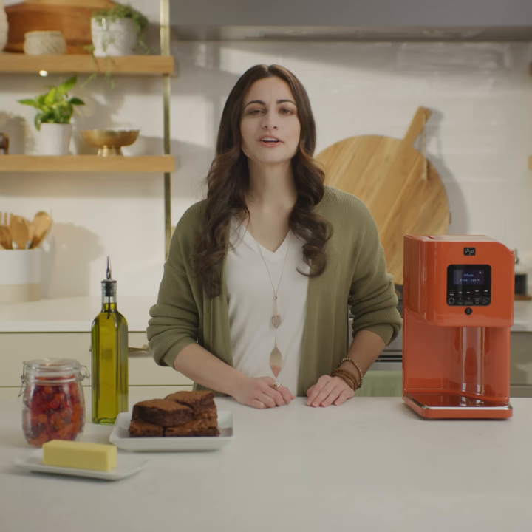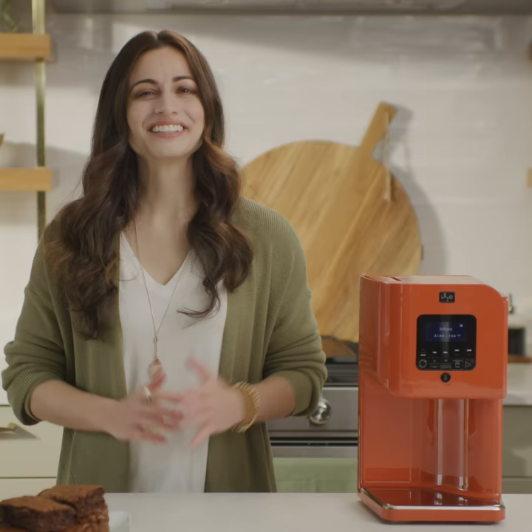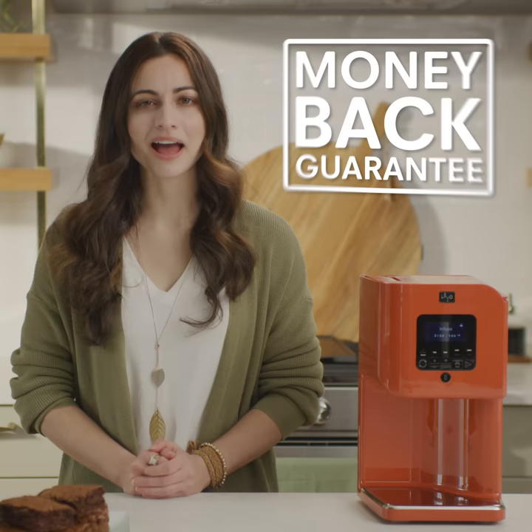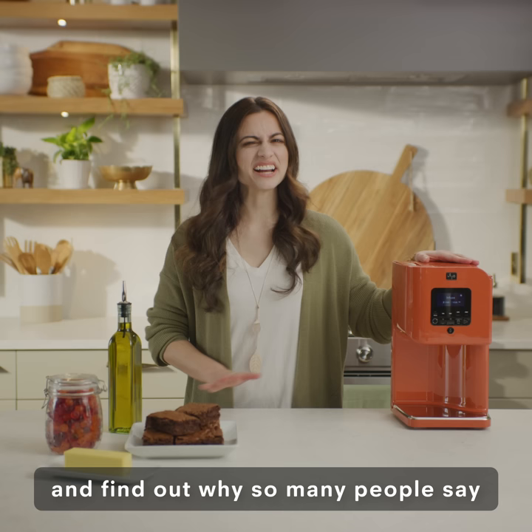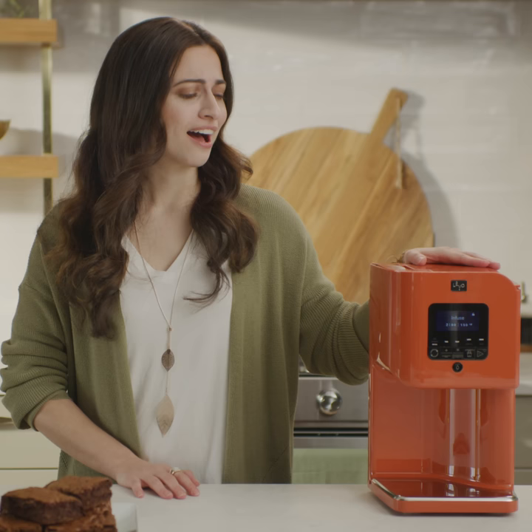Go to levooil.com and get yours today. Levo also comes with a warranty and a money-back guarantee. What are you waiting for? Click the link to get your Levo today and find out why so many people say, I love my Levo.